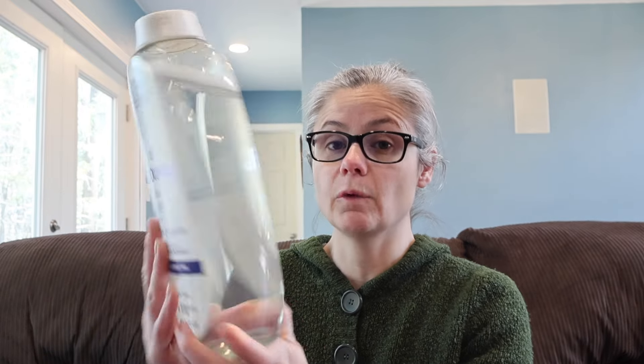I do want to point out that nowhere on this bottle does Downy Rinse and Refresh say they can remove bacteria or make any claims to be able to remove bacteria. We are just testing to see if it can, because that's Catherine's request.